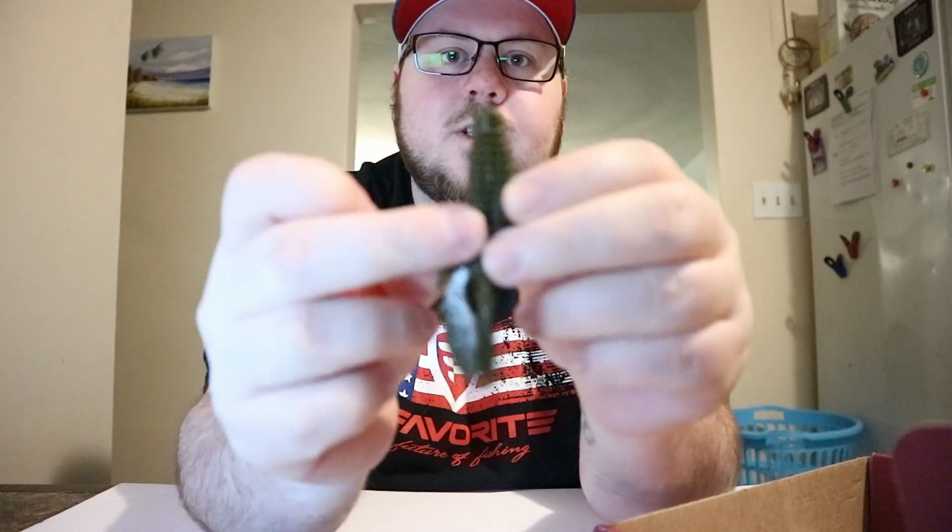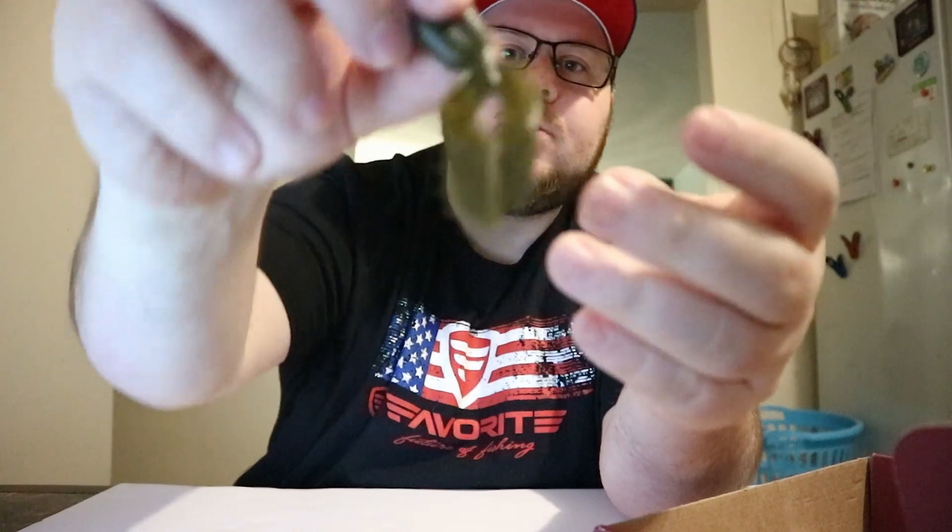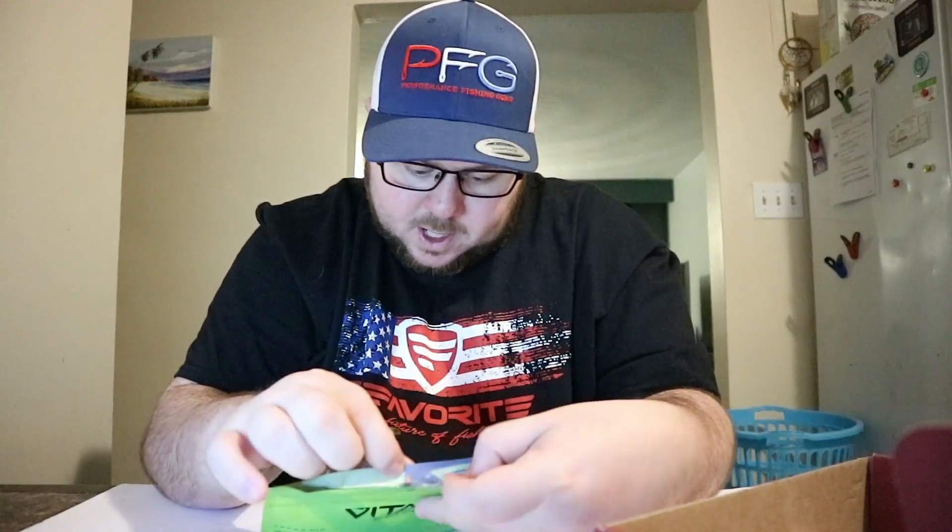The Micro Series comes in ten-count packs and includes the Micro X Swimmer and the Boot Tail Swim Bait. So this is the Angry Beaver in Green Pumpkin — it has slits down the middle so you can center your hook in there. It's your basic angry beaver; I think everybody has either used one or seen one. Green pumpkin is a classic color — put it on a jig head or use it as a trailer. Listed at $6.34 in an eight-count pack.